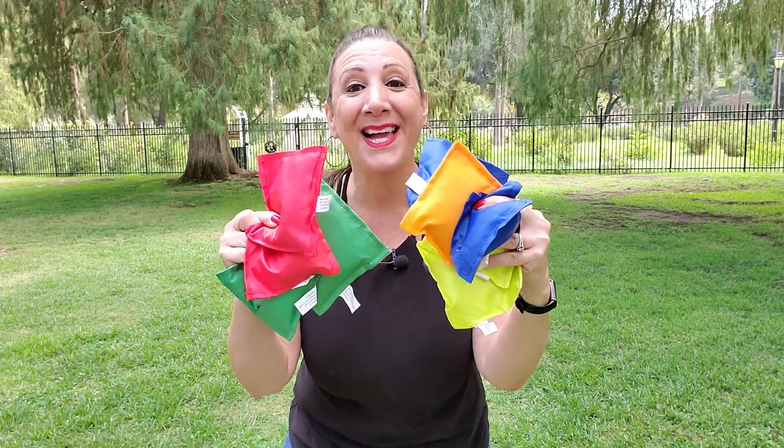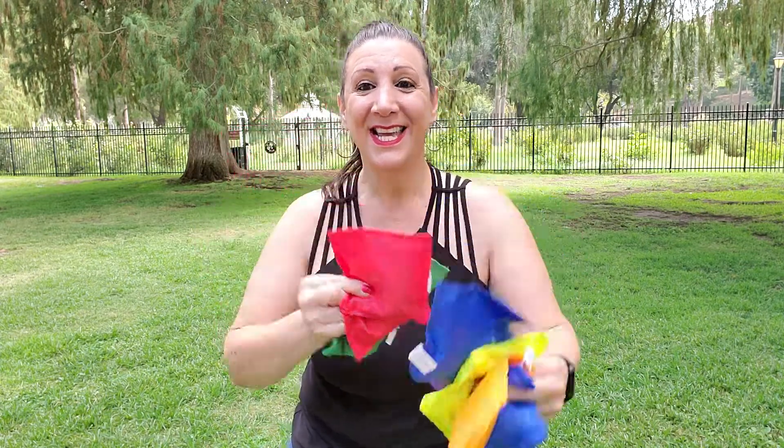It comes with 10 bean bags, perfect for relay races or cornhole. They measure about three and a half inches by three and a half inches wide.